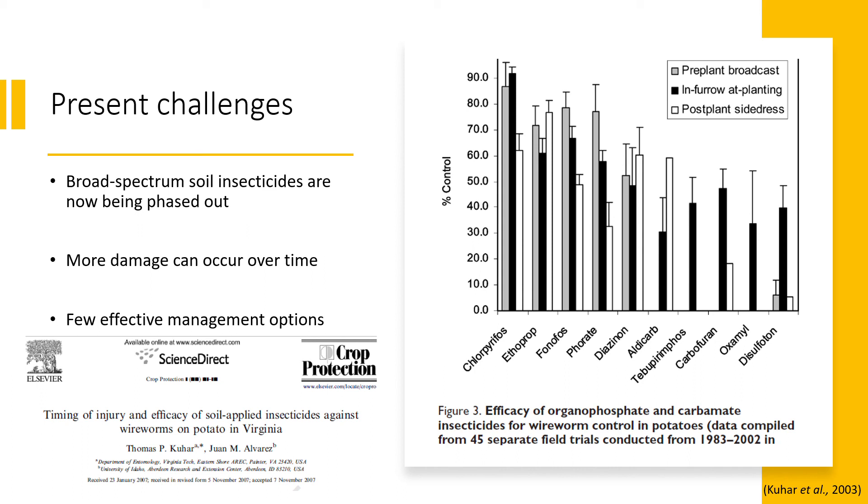Done in a separate study with potato tubers, the majority of control came from the initial migration that fed on chemically treated pieces. But considering the subterranean nature of wireworms, which leads them to migrate upwards towards the crop later in the season, more damage was caused as tubers stayed longer in the ground.